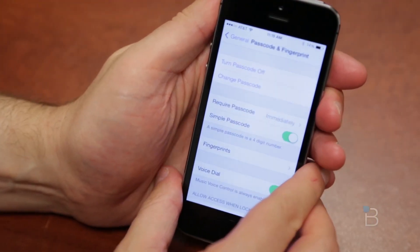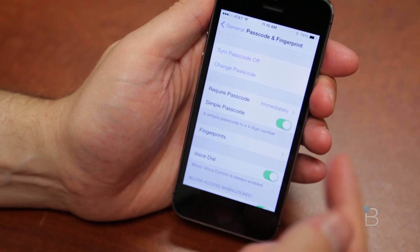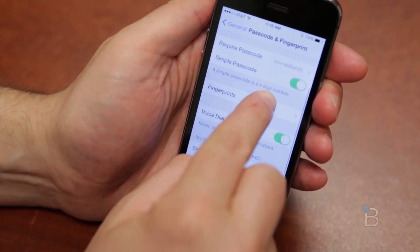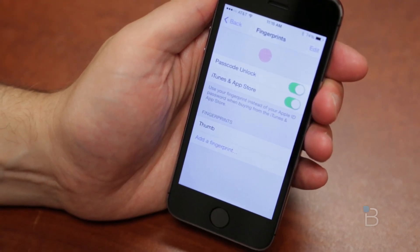I'm going to pull this off to the side to put in my code for just a quick second, come on back, and now here are all the options you get. So turn passcode off if you'd like to, require passcode immediately, simple passcode, fingerprints — this is where sort of the action happens, right inside of there.